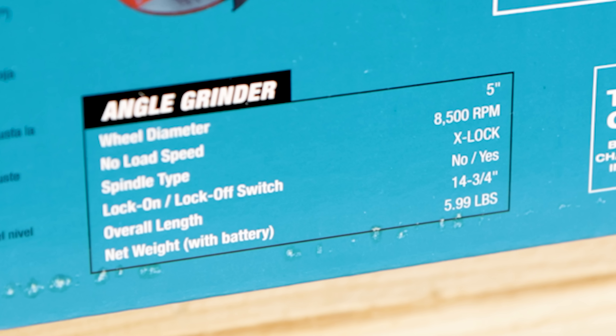Included in this tool-only box are two X-Lock grinding wheels — a thin cut-off wheel and one grinding wheel — an instruction manual, two styles of guards (one for cut-off, one for grinding and polishing), a side handle, and the X-Lock capable grinder itself.